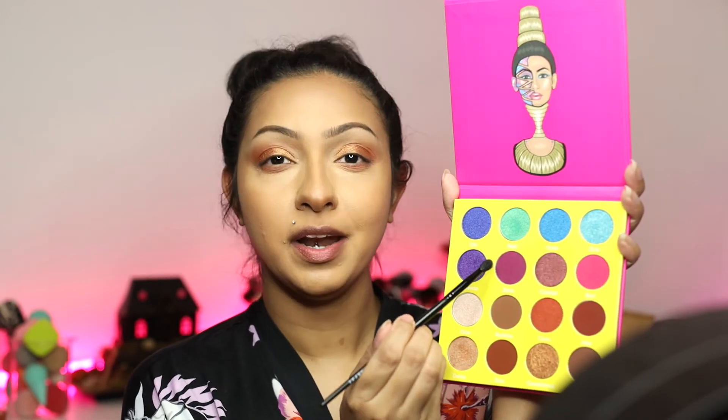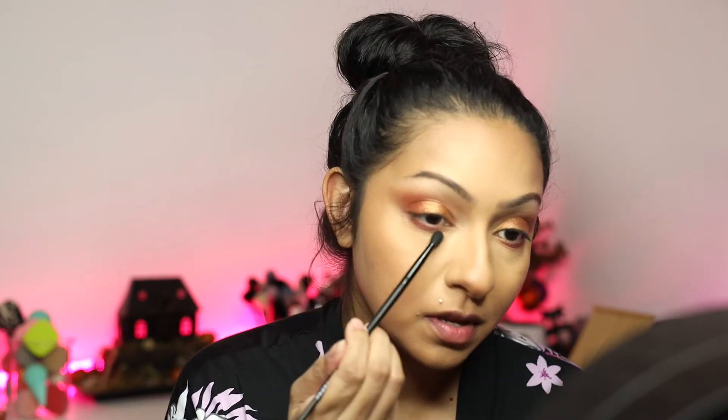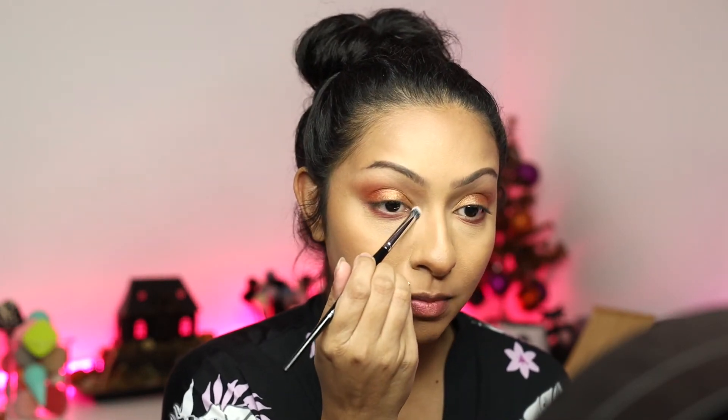The next thing I'm going to do is add a little bit of this purple right here — nothing too crazy, just a little bit. Cleaning that brush off because the shadow is very pigmented, then blending it in. Now I'm going in with this highlight shade to add it into the inner tear duct and the brow bone.